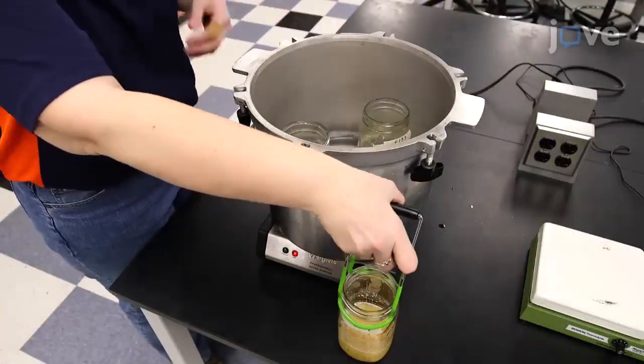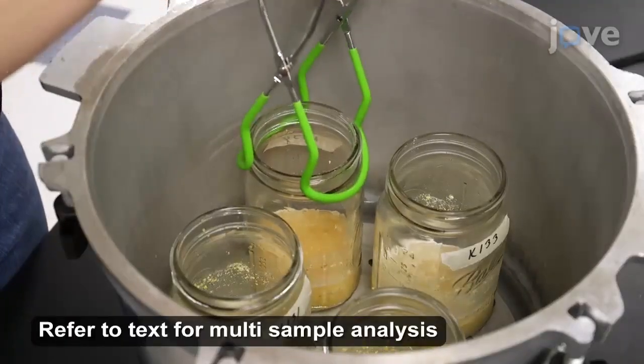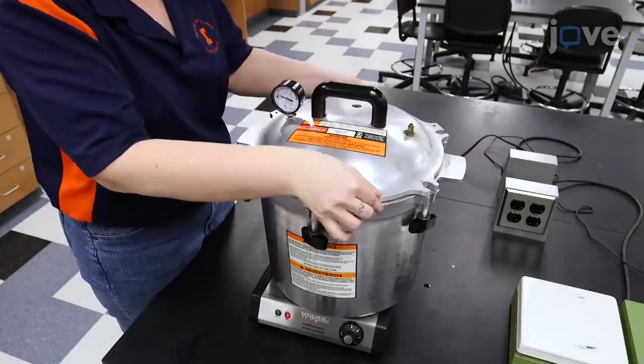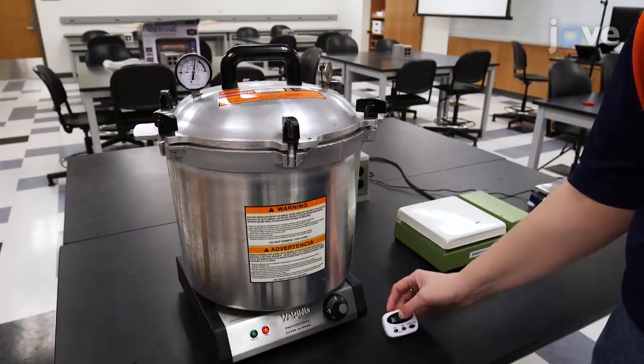Then, place the canning jars containing the sample flaking grits into the pressure cooker. After the water reaches a rolling boil, replace the lid of the pressure cooker. Cook the sample flaking grits at 15 psi for 1 hour.